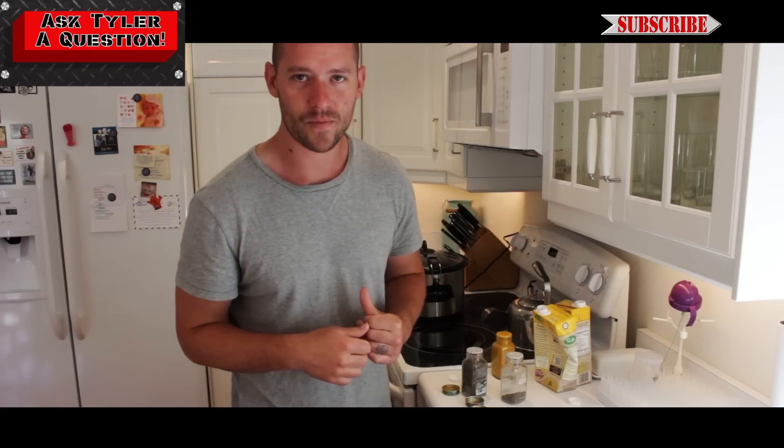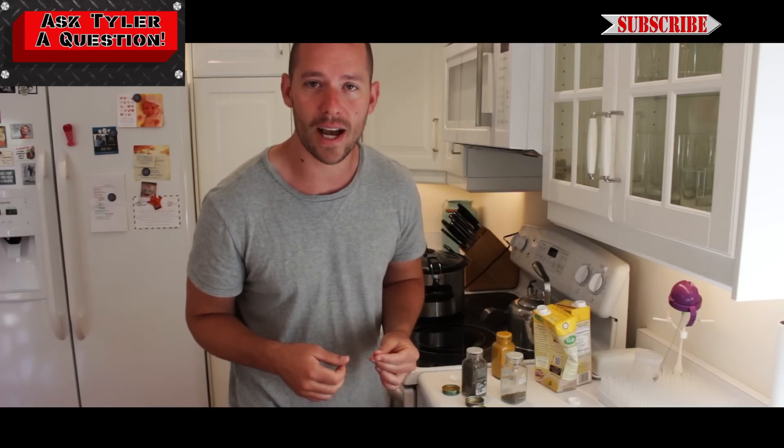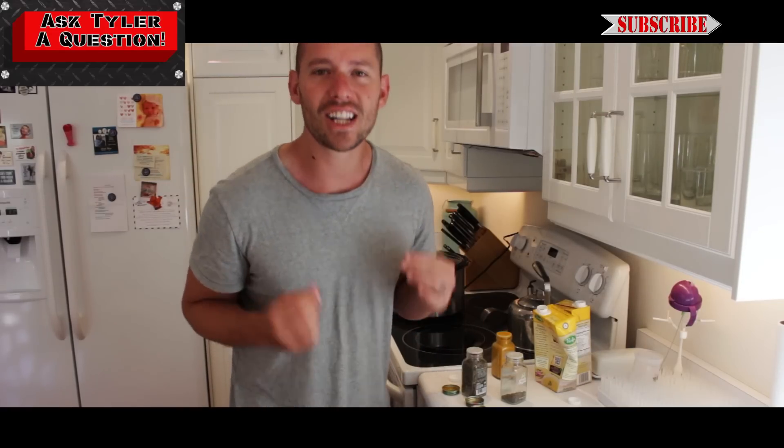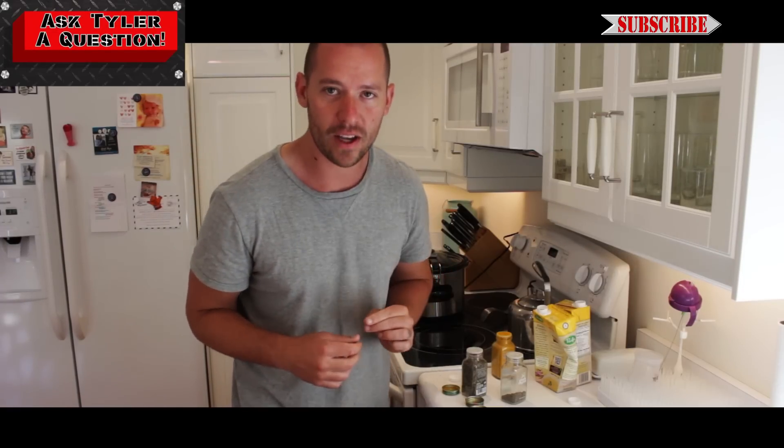It's a warrior's meal. If you guys dig this video, make sure you subscribe to the Garage Warrior YouTube channel. If you guys have any questions at all, click the link above that says 'Ask Tyler a Question,' and I will make a video just like this to help you look, feel, and perform your best. I'll see you next time.